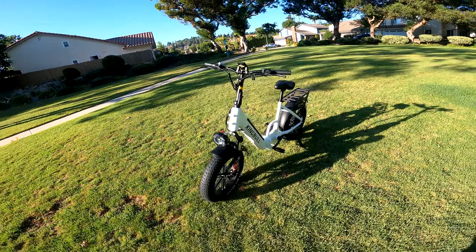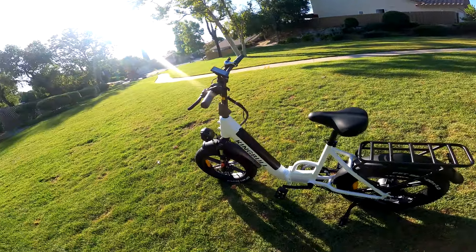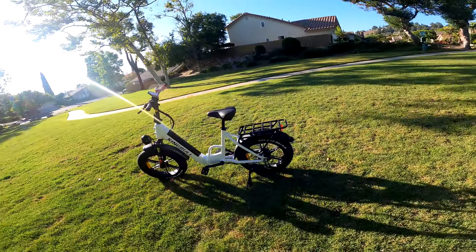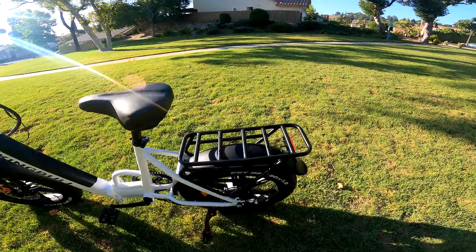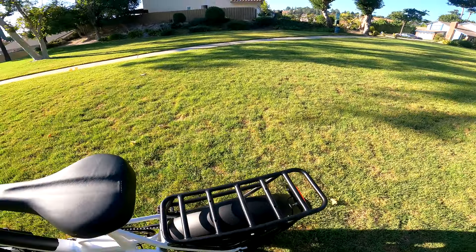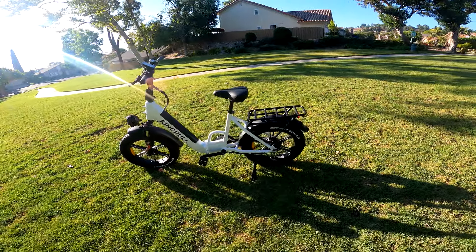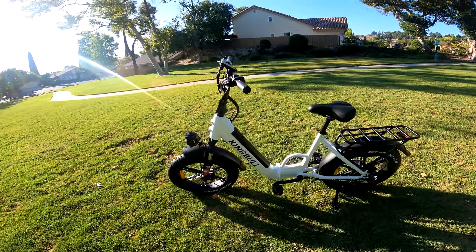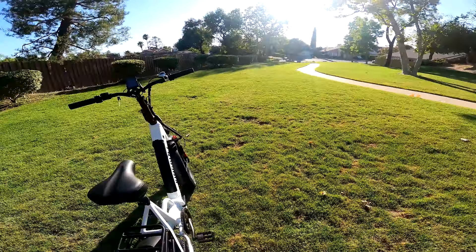At 71 pounds, if you're physically capable you can certainly put it in your car, your trunk, your truck. It's got a nice rack for bungee cords — put your bag, your groceries, whatever. Nice comfortable seat. No rear suspension, but at this price point that's not surprising at all.